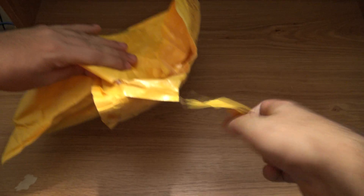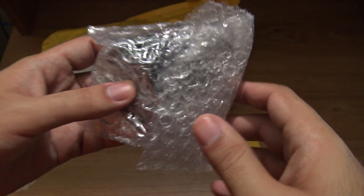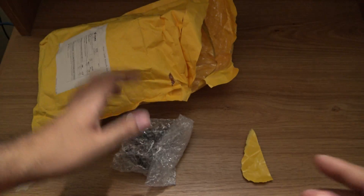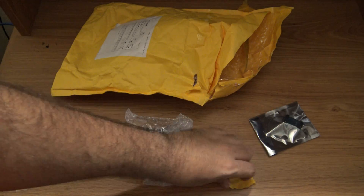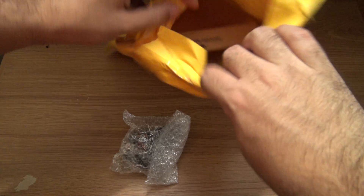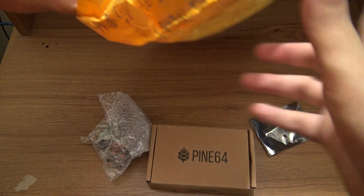I'm going to start by opening it. Alright, take a look at what's inside — you can see the box of the Pine64. Let me take the items out. This is the power supply unit, I'm going to put it here to open it later. And this is the wi-fi module. This is the Pine64 box — inside here is the Pine64. Let's look at what's inside.